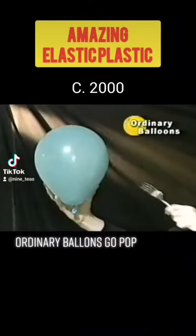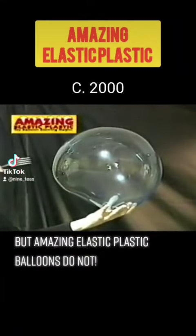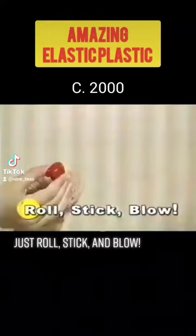Ordinary balloons go pop, but Amazing Elastic Plastic balloons do not. Just roll, stick, and blow.